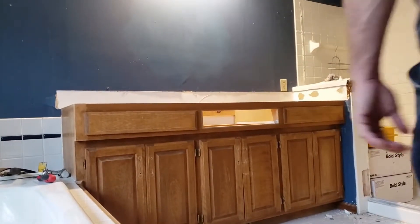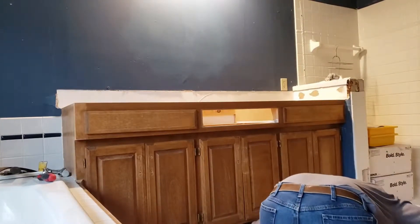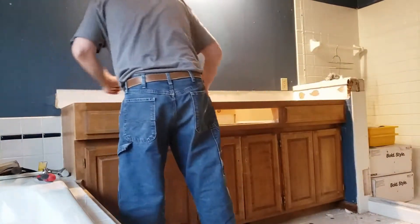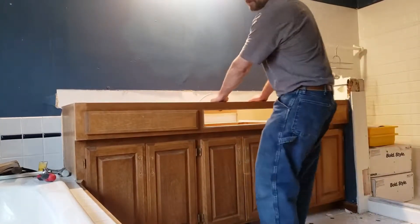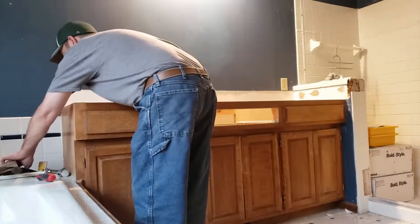Oh, I got an air nut underneath the sink with the sinks. Now that's loose. I got a trim right here — this is all stuff I probably should have looked at before.